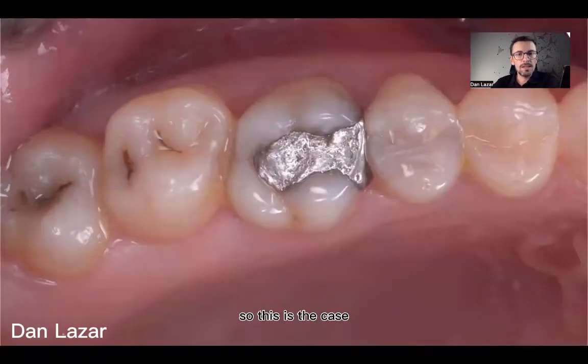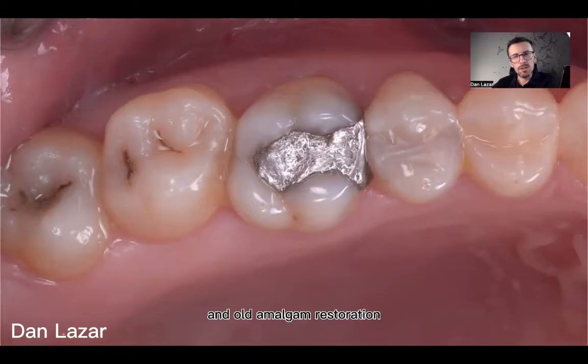So this is the case: some decay on the 8th, on the 7th, an old amalgam restoration, and an old composite on the 5th. I decided to remove everything and restore all areas with composite.